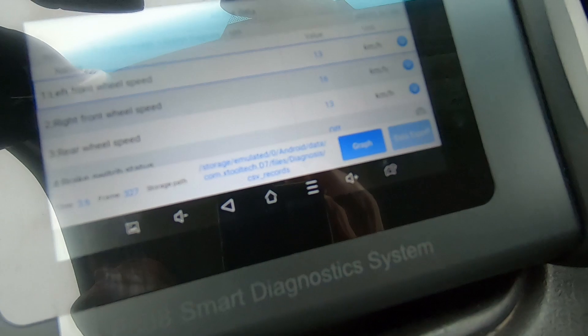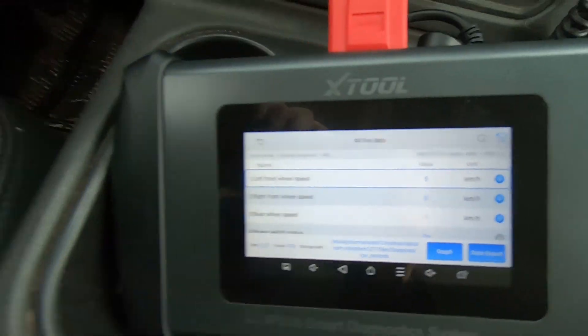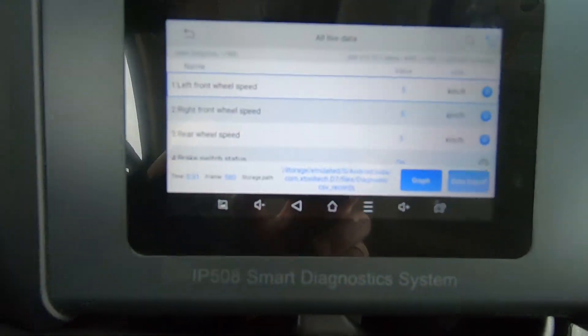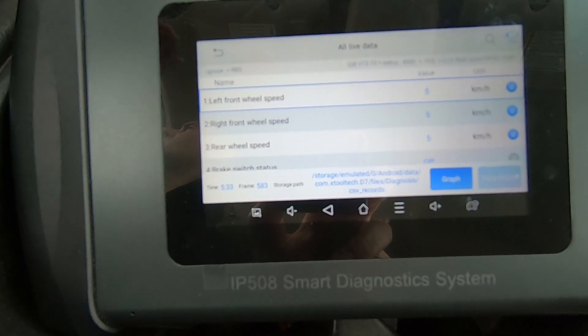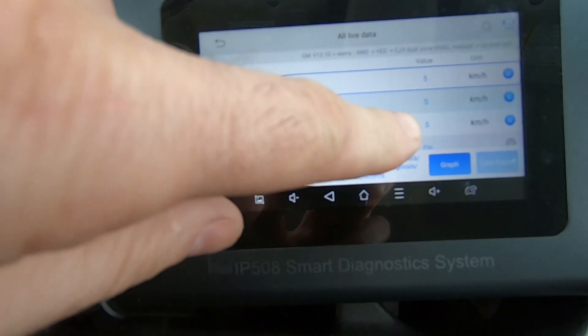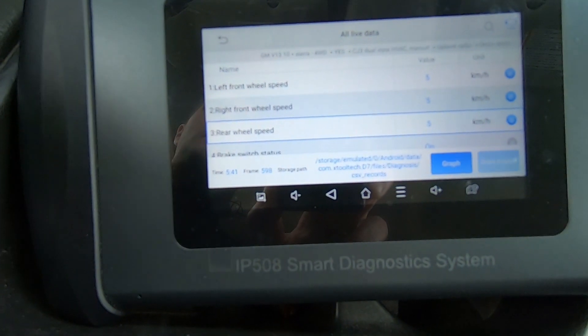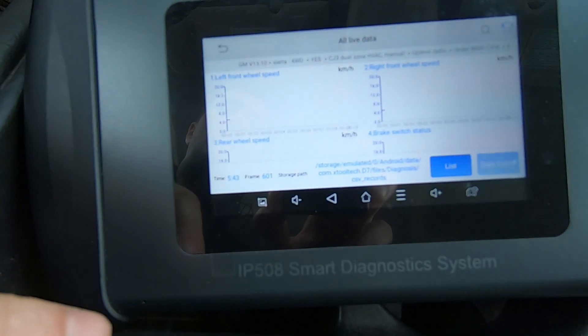The right front is going much faster than the left, and that's what we saw there. I'm heading to another parking lot that's snowy and gravelly, and I'm gonna do a little bit of rear wheel spin here. We should see the rear wheel speed sensor increase in speed much faster than the front one, so let's see if we can do a little graphing here.